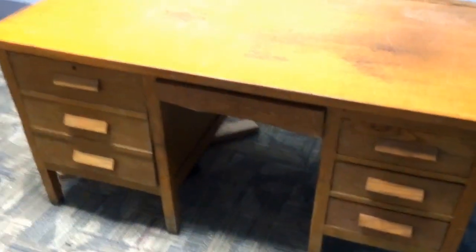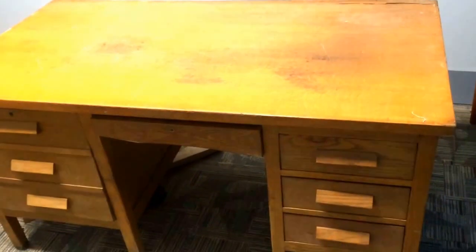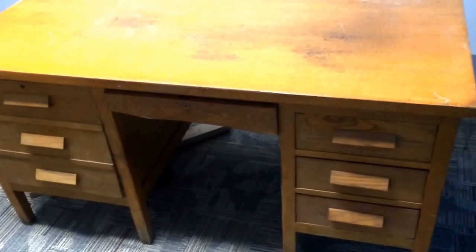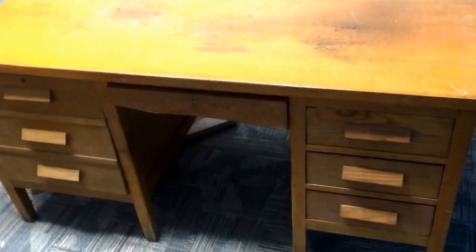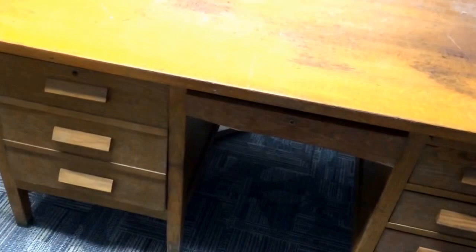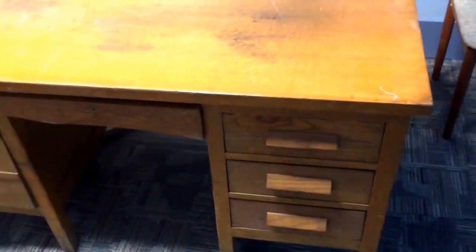Hi all. It is the 18th of December 2014 and I talked on Facebook about this desk, so I just wanted to give a quick run around here and show you what I got. This is an old teacher's desk, probably from the 1940s. Some of the outside is in pretty tough shape.